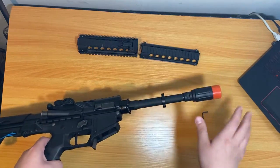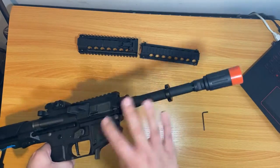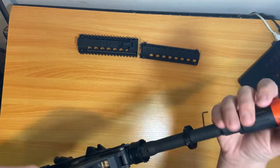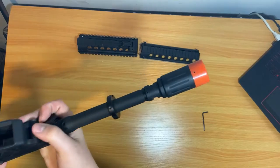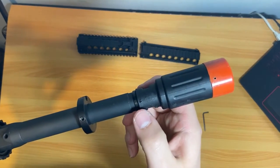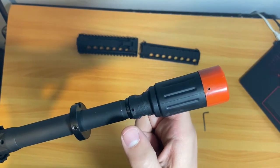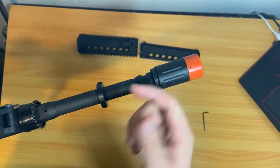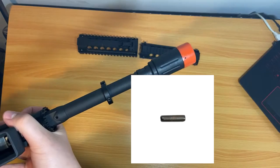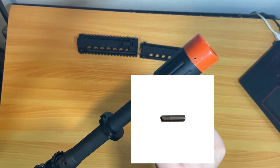Now that you have the rail off — or for those who don't have the long version, it's even easier to access this — what you're going to see is a little hole right here. There's going to be a small pin in there, kind of like a little ring pin. I'll put a picture up for you guys. That pin is what's stopping it from twisting.